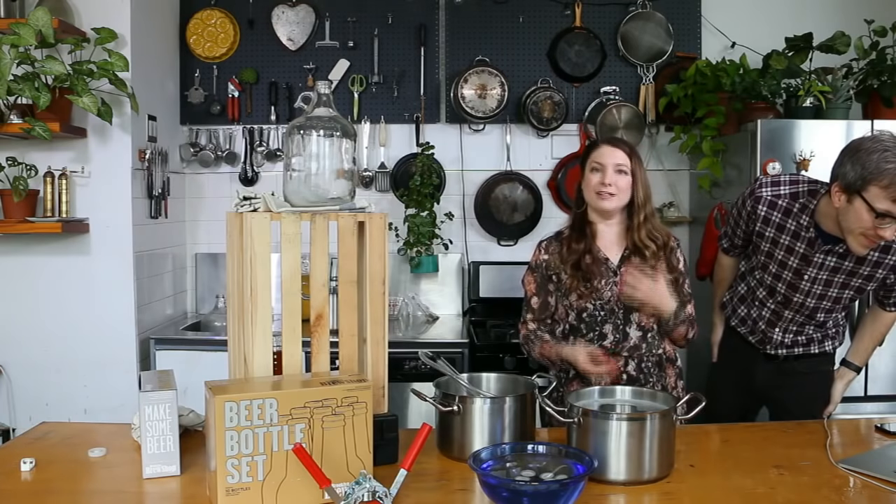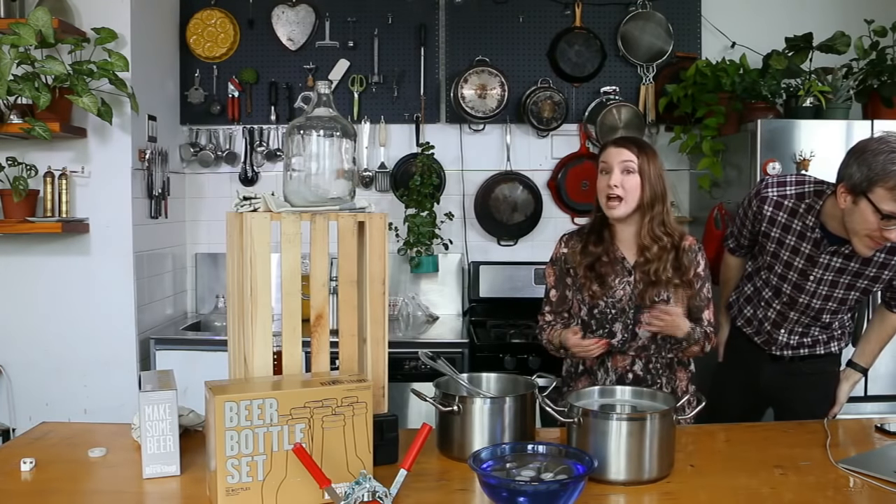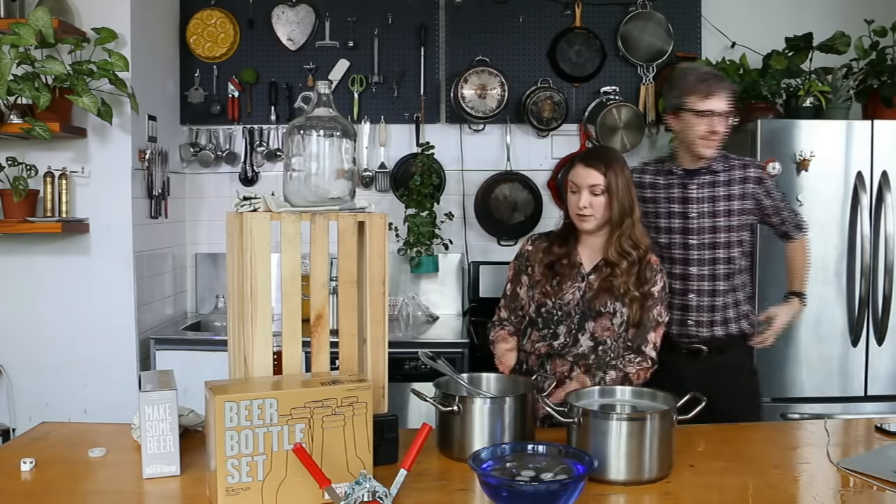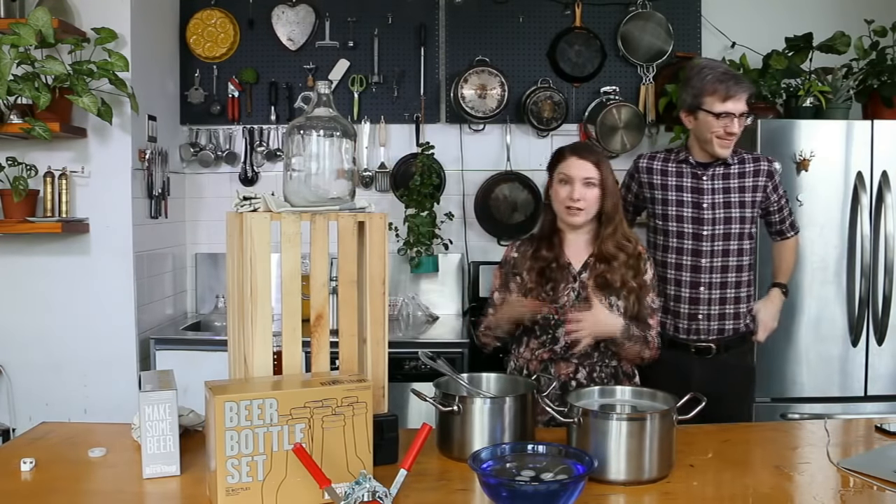The opposite is if it's overcarbonated. This can happen if you didn't get the full gallon and added the same amount of sugar to less beer.